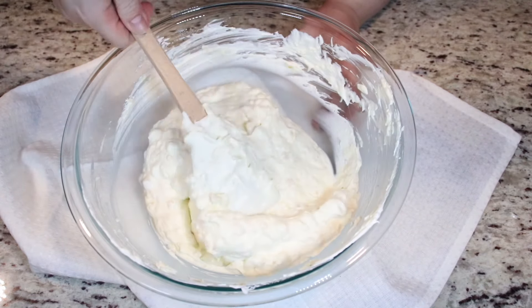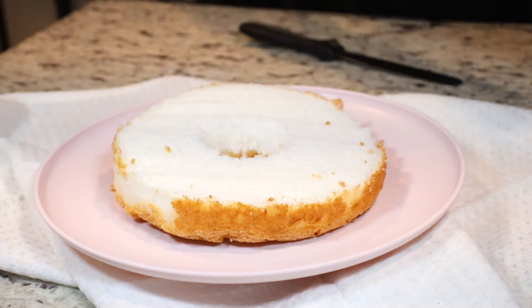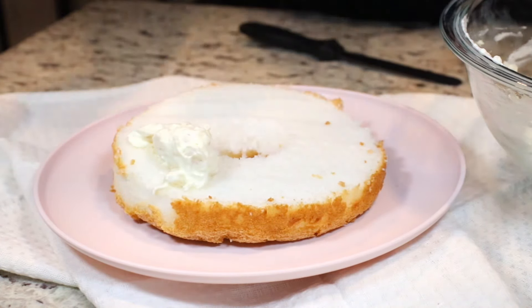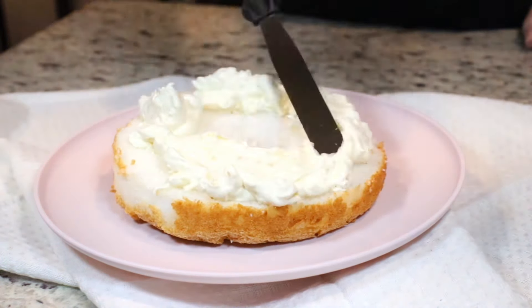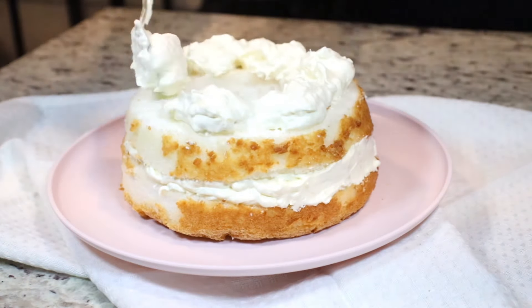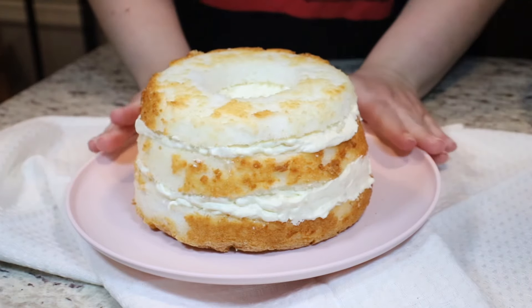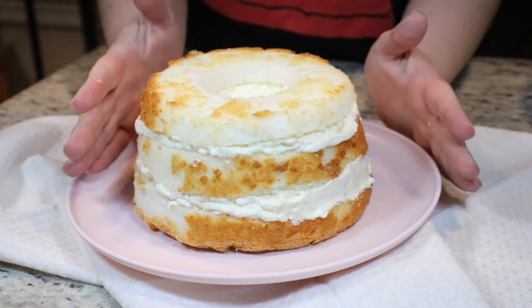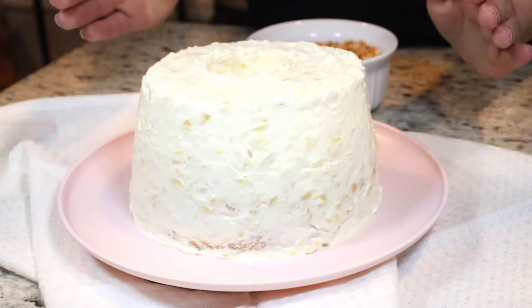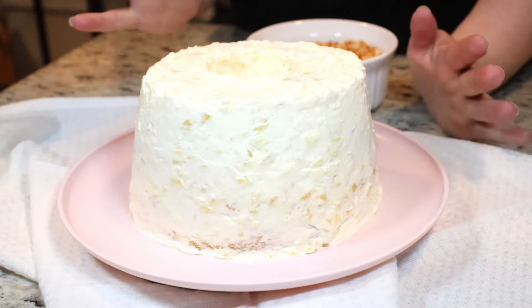So now we are going to bring our angel food cake back and we are going to fill it. You can fill your cake whichever way that you find easier. I'm just going to use a spoon and place dollops all around, and then spread it around with my offset spatula. Now we start to fill the second layer. Then we're going to take more of our filling and coat the whole outside of our cake. We've filled and frosted our cake. Keep in mind that the filling will frost and fill two angel food cakes or one large angel food cake.